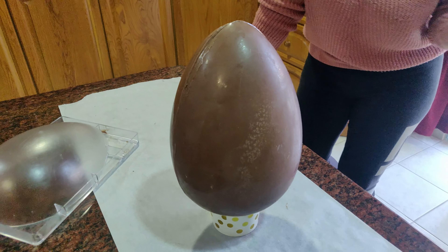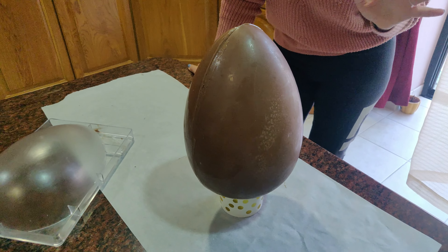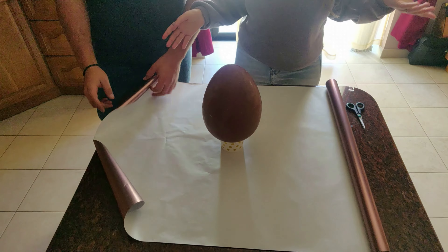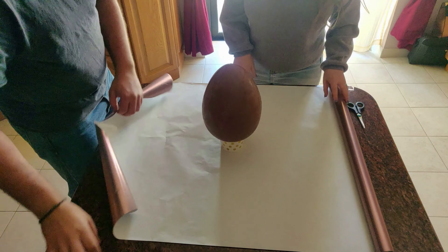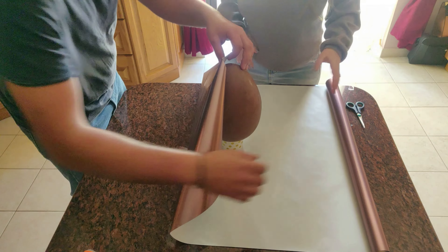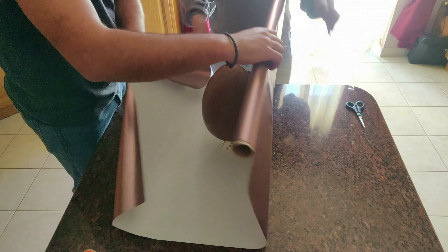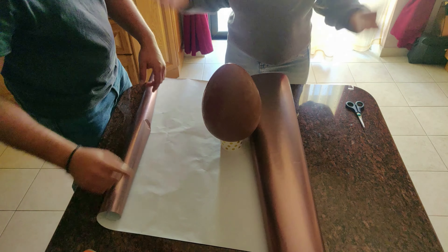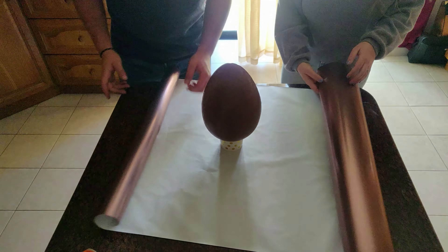This is our mold, this is our chocolate — we're starting the Easter egg. I'm going to swirl it around. We've put it in the fridge for around 30 minutes, now it's time to see what we've got.